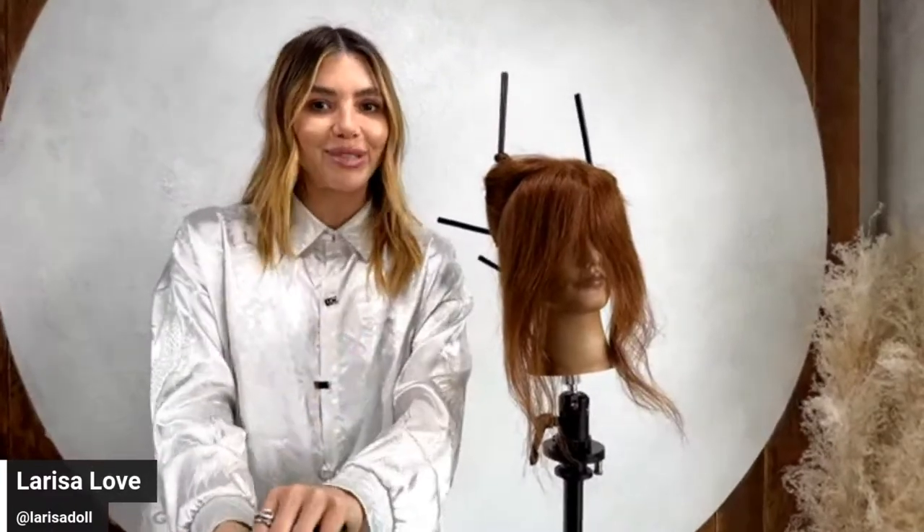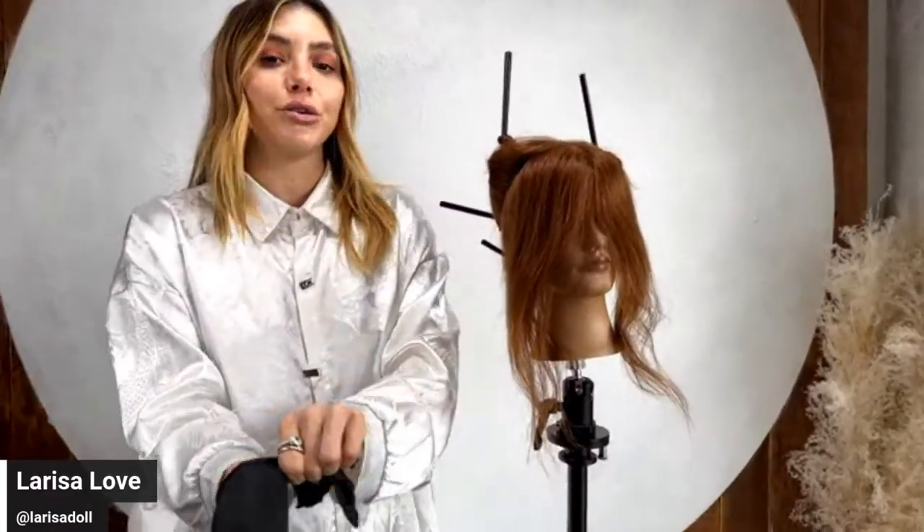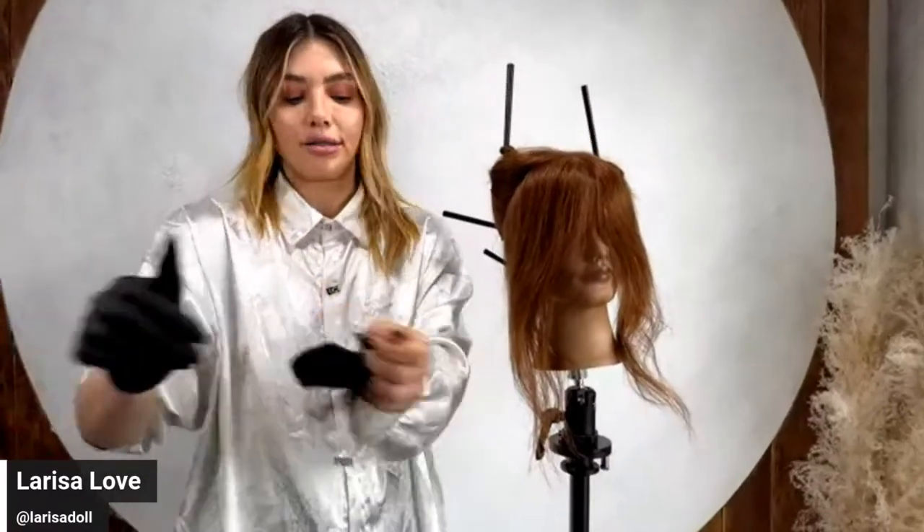This is my way — not the wrong way or the right way. I never ask my client how they part their hair because for me it's all about balance: balance in the color, balance in the haircut. No matter how she parts her hair, she'll have beautiful, balanced color with brightening, depth, and dimension. That's why I always part down the center. If you have any questions afterward, slide into my DMs on Instagram at larissa_doll.